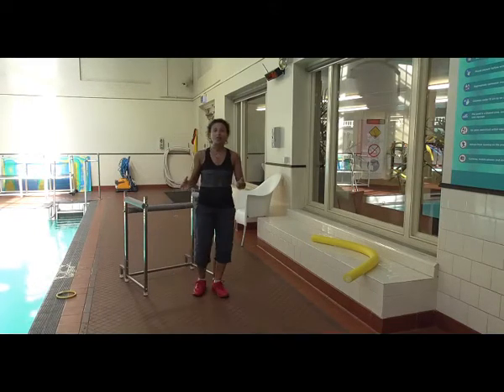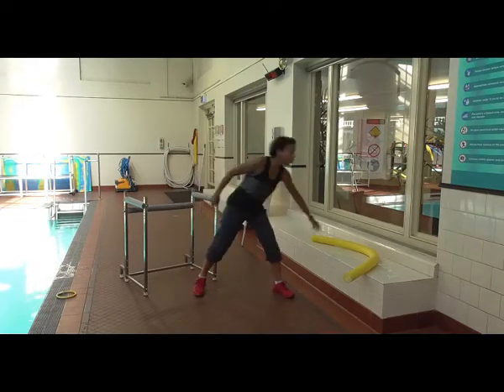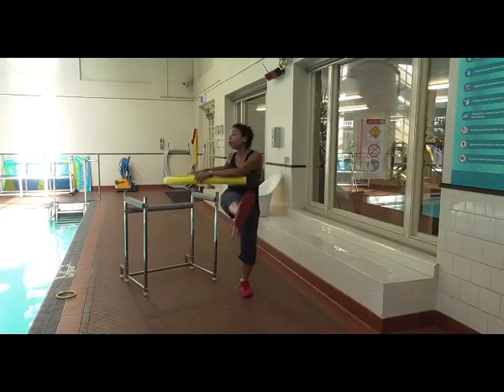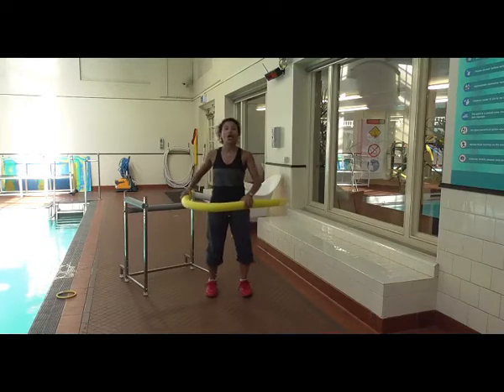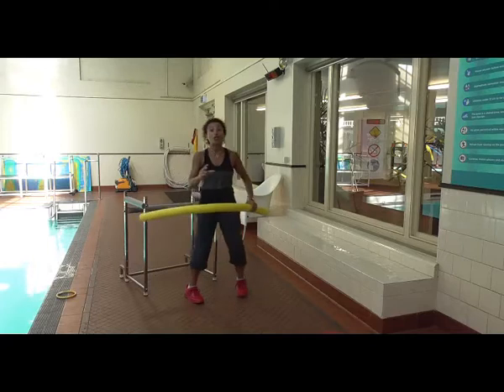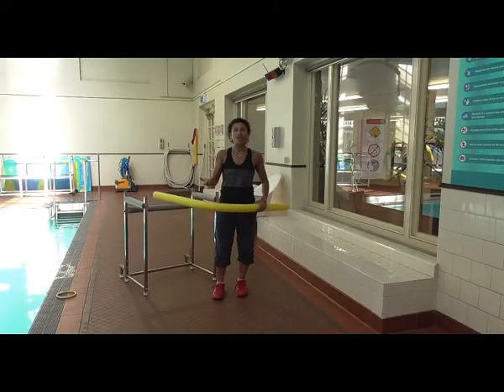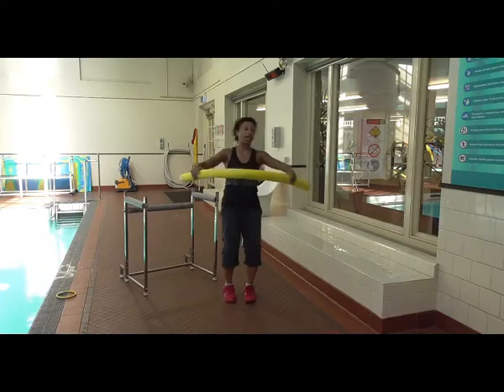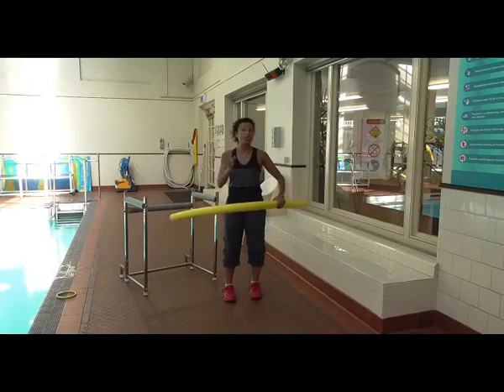But then you need to demonstrate with the noodle. Remember that when you swing the noodle, it's going to be over the leg that's in front — not the other way. Some clients may do that without even realising. So swing over the front leg, swing over the front leg. Also demonstrate that you need to move the head.